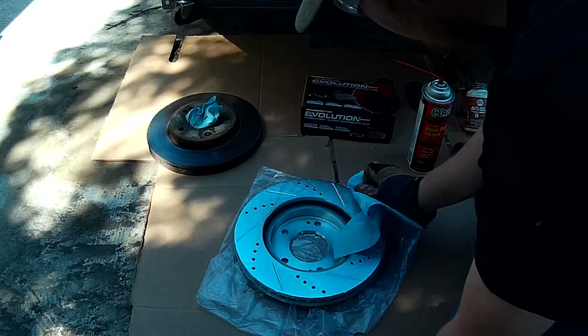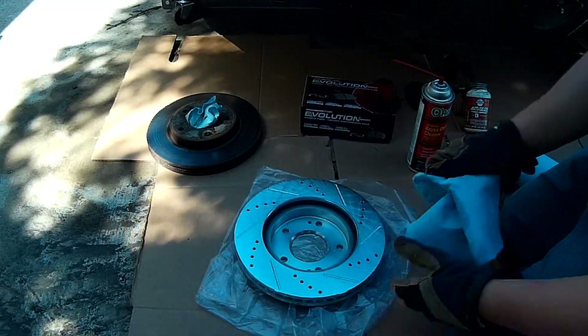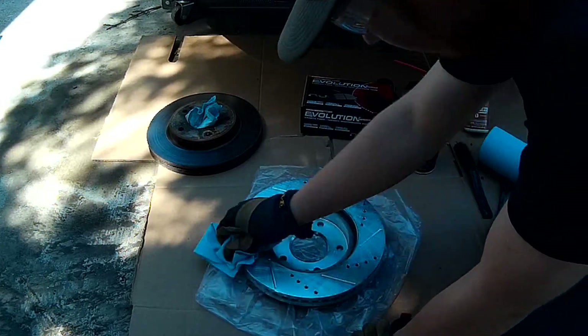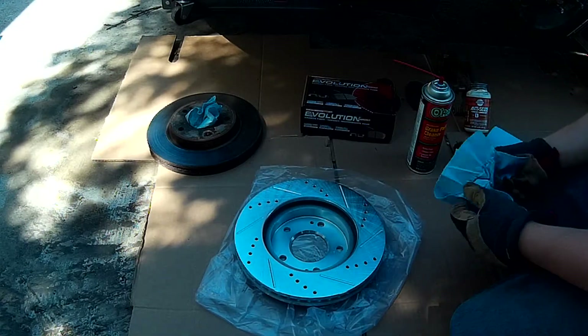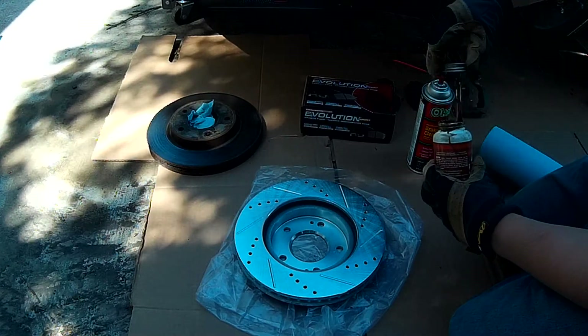Now what these grooves do is they act as cooling fans. Basically, because we're upgrading our brakes, they're going to get hotter. And because they're going to get hotter, we need to cool them — because the hotter they get, they warm up and it increases the grip power. But then when it gets too hot, it'll start to slip. So we're going to grab our anti-seize.